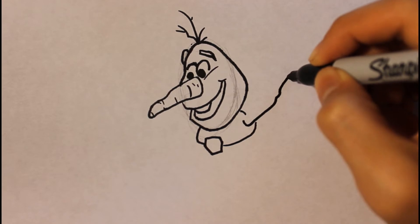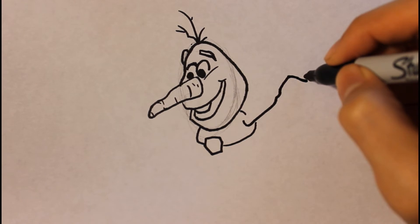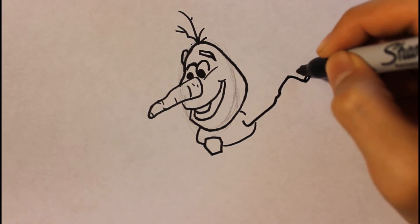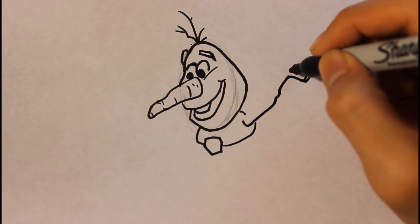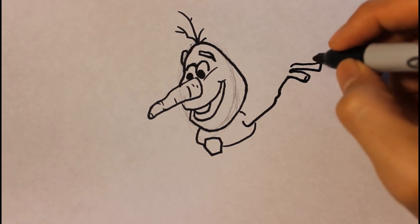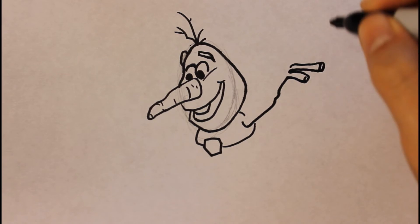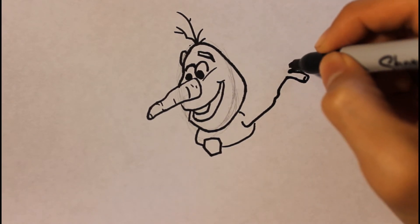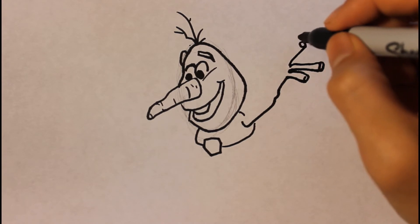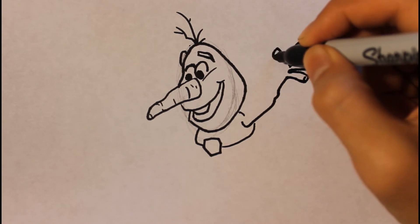Then we're gonna draw the hand and arm. The arm will be a wooden arm. You can draw the hand underneath with about four fingers. Then curve down, curve up and down. You can draw the circle part last right here, then curve down and curve up.